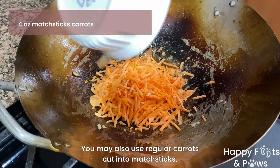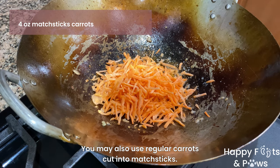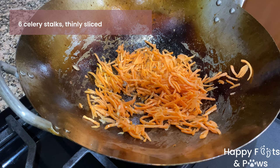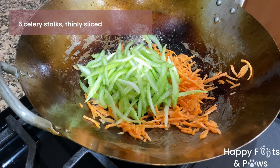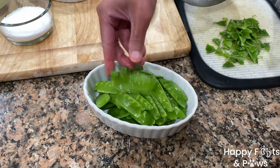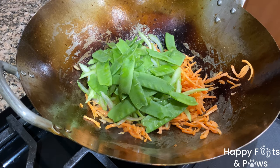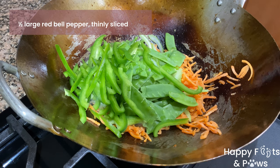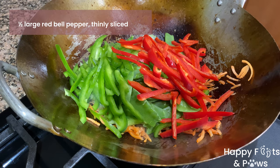Using the same oil with all the flavors in it, saute 4 ounces of matchstick carrots over medium heat, and 6 celery stalks thinly sliced. Trim both ends of the snow peas and add them to the wok. Add half of a large green bell pepper thinly sliced, and half of the red sliced thinly as well.